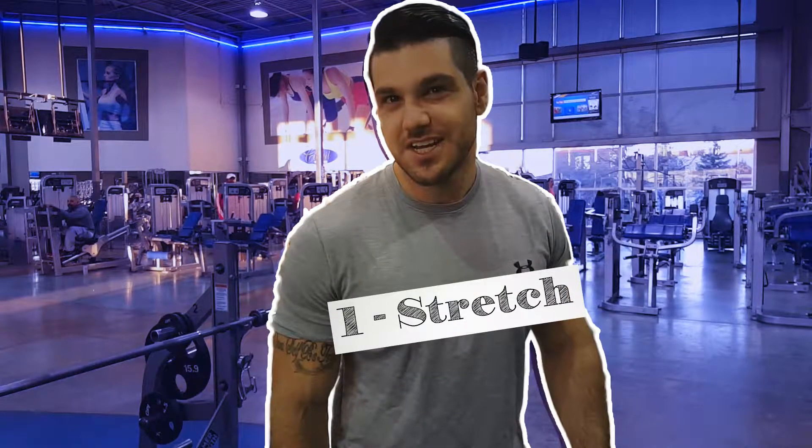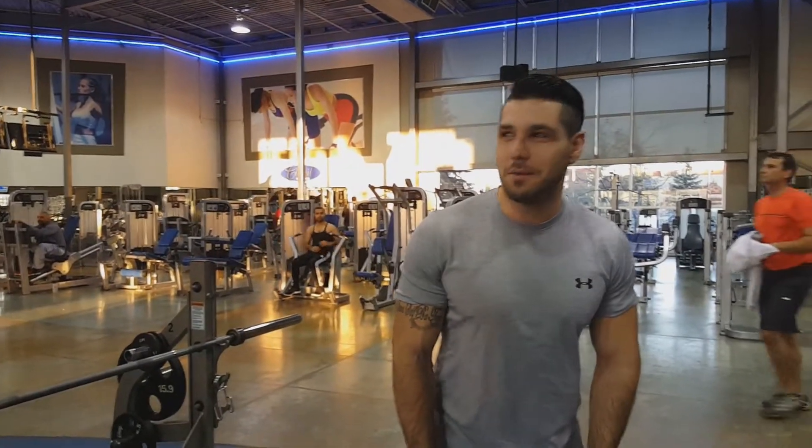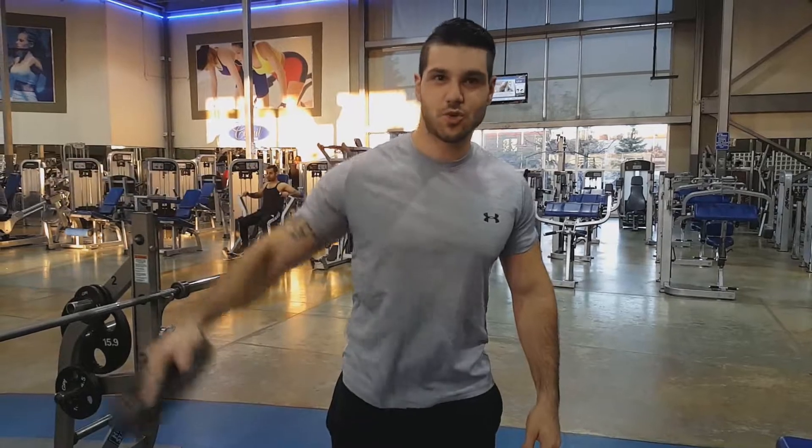Before we bench, we're going to always try and stretch. Get those shoulders loose, get the blood pumping — just grab a dumbbell or a light weight and start getting the shoulders loose. About 10 reps on the shoulder.